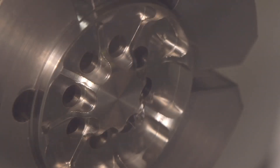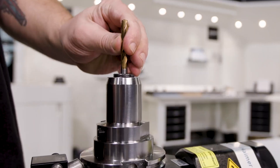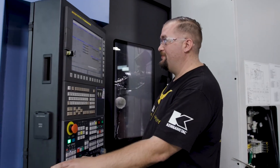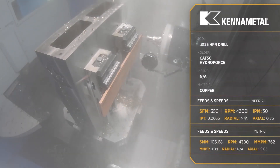So a couple of years ago, the company I was working for had eight variations of a C15000 copper part to make. I took four of them, and my buddy Jesse took the other four. They were basically a triangle cut out of an eight-inch cube that had about 20 different holes and threads in them, with one thou true position on every hole. Some of the holes also had tight diameter tolerances, like plus or minus two-tenths for dowel pins and stuff.